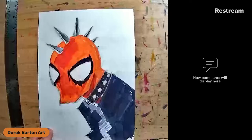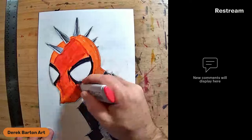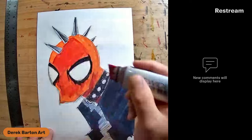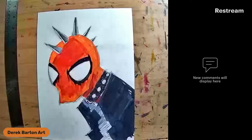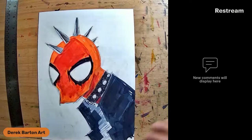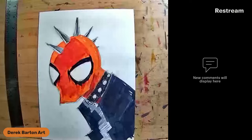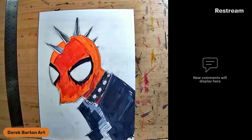The thing with Spider-Punk in the movie that I think everyone noticed is his art style changed consistently. Not necessarily the design, but the way they animated him - the way they had him moving in and out - was always in a state of flux. So if I'm not quite drawing the movie version, my story is that his character design changes in the movie and I'm trying to imitate that.